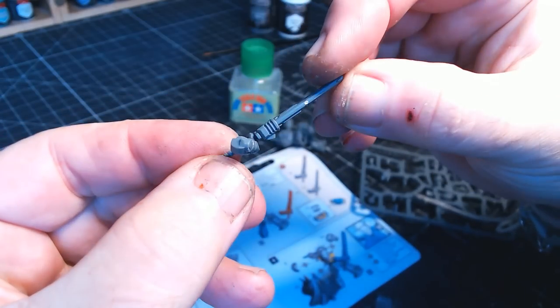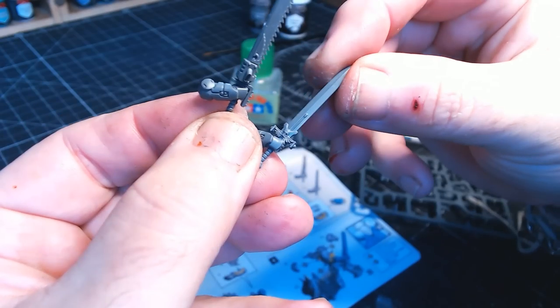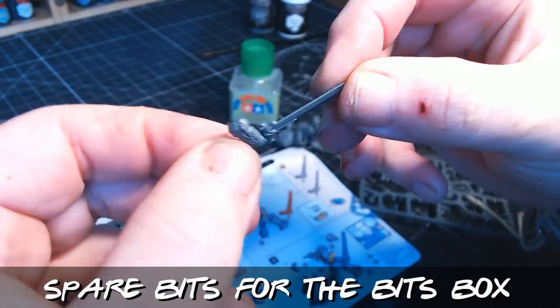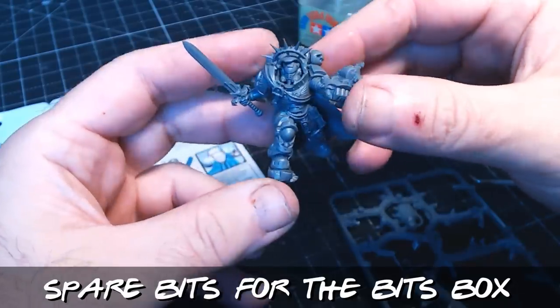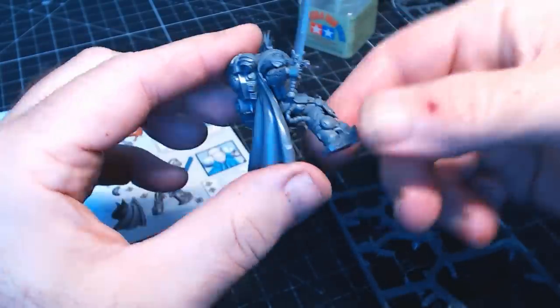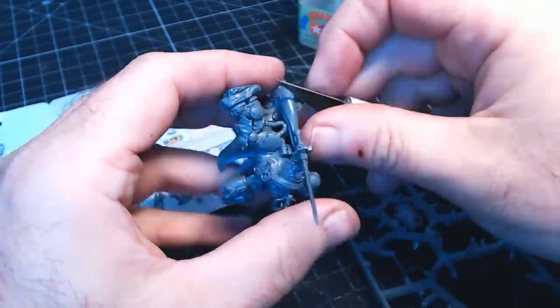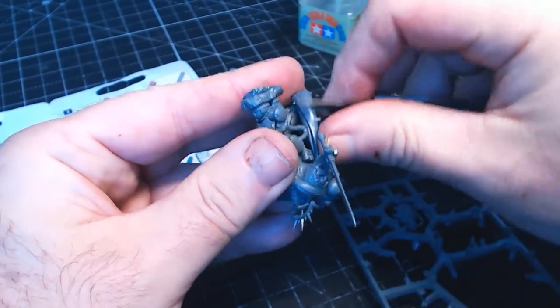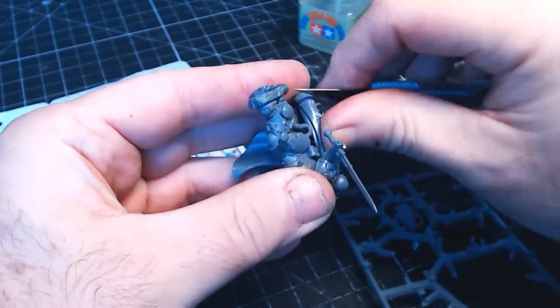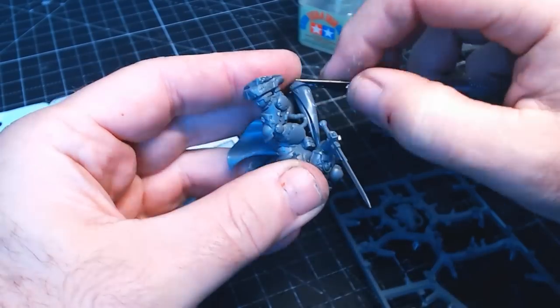The good thing I like about these Warhammer bits is you get a variety of combinations. In this case this guy gets two different swords, and I prefer the normal sword, just because this is going to be my king for the chess set I'm currently making. So one last go over, making sure there are no mould lines or sprue bits left on, just to get it all nice and ready for painting.